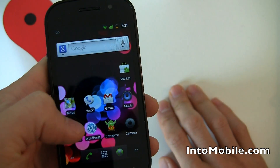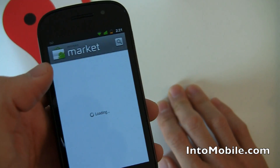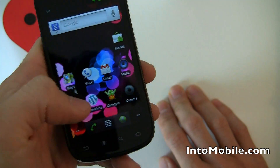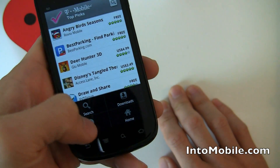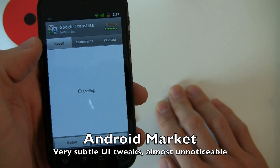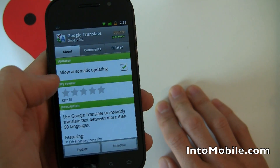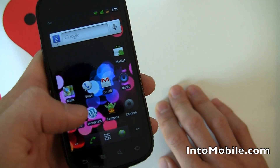These are slight little UI changes, and Gingerbread seems to be all about UI tweaks. In the market, you also have T-Mobile's Android market — their top picks for Android apps. There's also a slightly updated download manager. The upgrade dialog looks a little different; it's slightly tweaked.